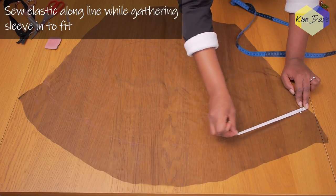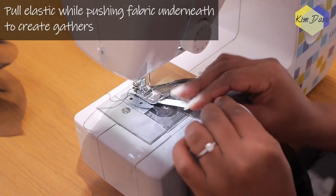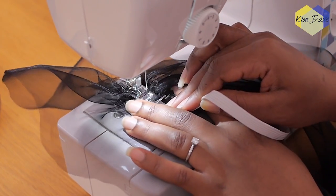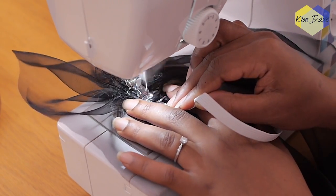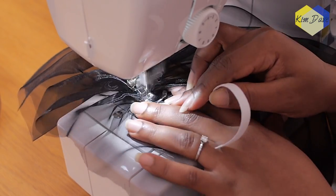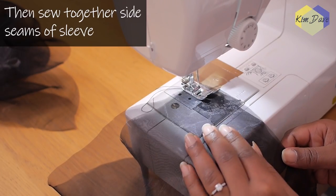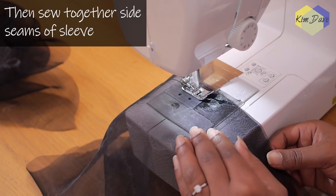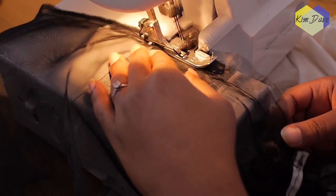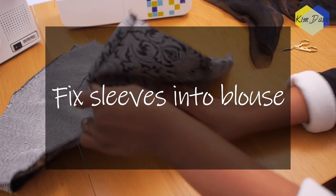I've pinned that edge of the elastic in place and I'm going to take this to my machine and stitch it down in such a way that I have gathers. As I was pulling the elastic, I was gathering that part of the sleeve underneath it — so that part fits, but then you have the hem side that flares out to create that really nice detail around the bottom of the sleeve. You pull the elastic and gather the sleeve under the elastic until you get to the end. I then put together the sides of the sleeve, stitching from the underarm all the way to the hem and overlocking that seam so it looks neat, since this fabric is very see-through.